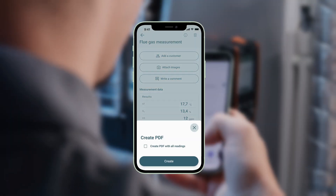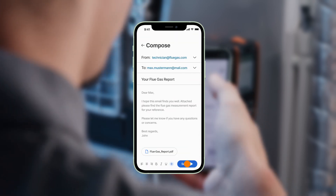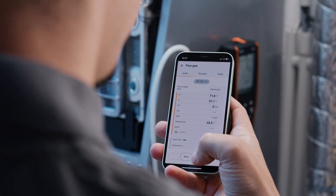After the measurement, you can conveniently create a report about the performed measurements using the PDF report function on your Testo Smart App and send it straight away by email to your customer. You can also quickly and securely save your measurement data in the Testo Smart App directly in the customer account.